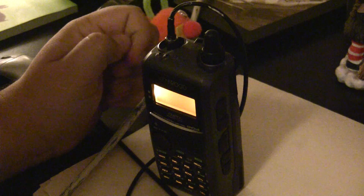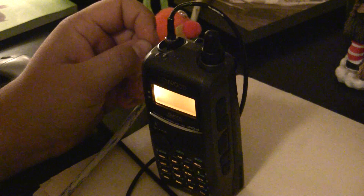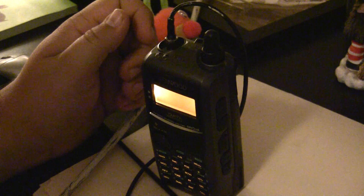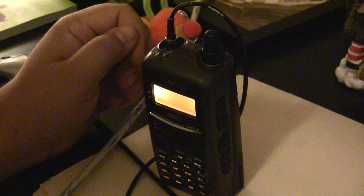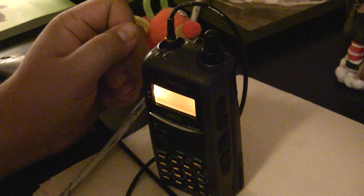Keep in mind these are kind of the default tones used for IRLP over most repeaters, but some clubs that run repeaters require a donation before they give you access tones to use their IRLP. Luckily, we have some local guys here that let us use their IRLP without charge.